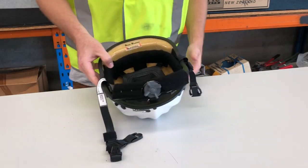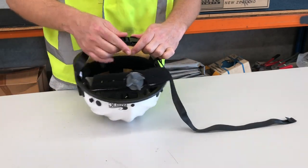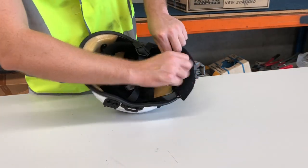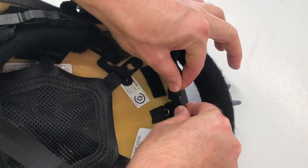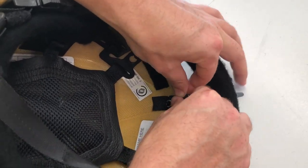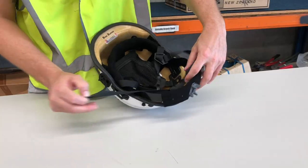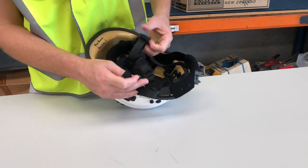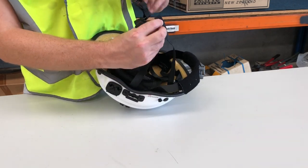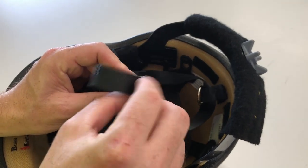Now the chin strap needs to be repositioned. First fasten the quick release buckle. Locate the nape adjustment strap, then feed it through the fabric loop at the rear of the helmet, ensuring it's not twisted. Feed the end of the nape strap through the adjustment point. Make sure it's secure, then adjust as necessary.